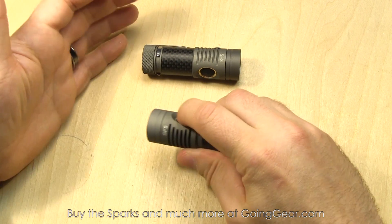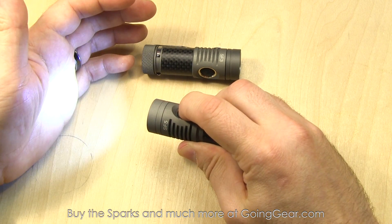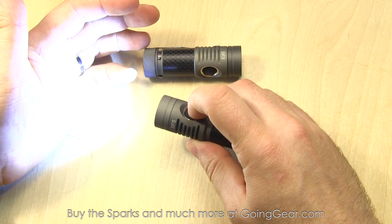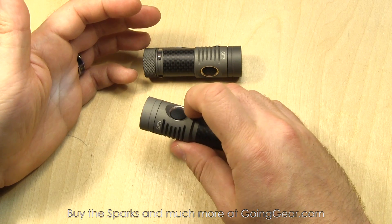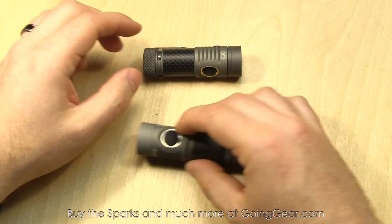The interface on these: if you tap the switch, it'll turn the light on. When it's on, press and hold to cycle through the different outputs — just let go when you see the one you like. Double-click from on or off and it goes right to max output. It still has mode memory, so when you turn it back on it goes back to whatever output you had it in last, and you can double-click to get right back to max.